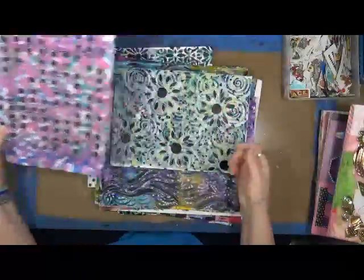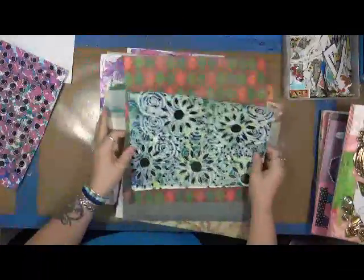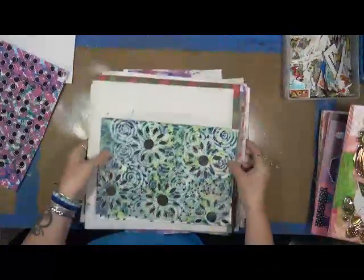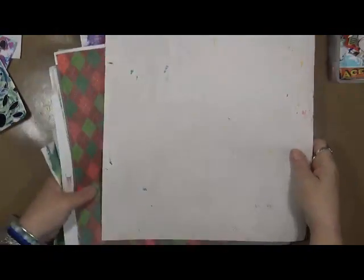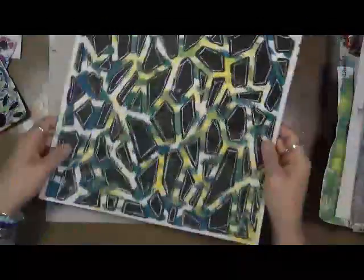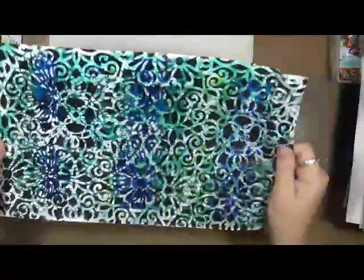Some of these are just kind of eh — this one's kind of eh, it would be great for background. Some of them I really, really like. Now you can actually see what it looks like, right? Some of them turned out really well. Some of these I did not do Shannon's outlining on. Some of them I like just the way they are, so I decided to leave them like that.